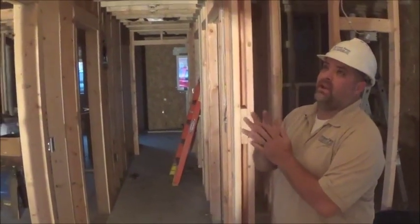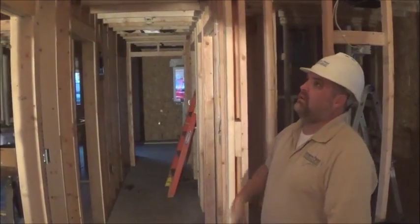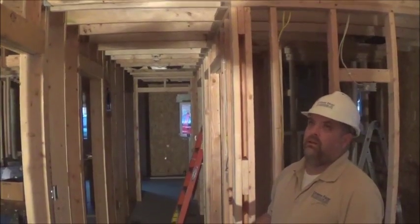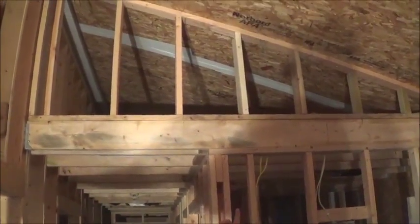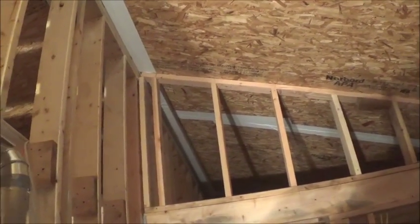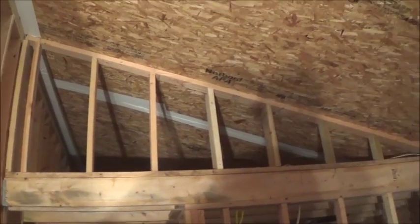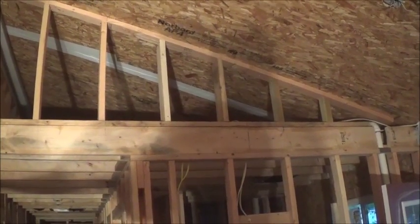We are here back at the Habitat house, and we're going to tell you a little bit about the mechanical systems that are going in here. First of all, the house is 24 by 48, it's got a 4/12 pitch roof on it, and it's got a SIP roof on it, as you've seen in the videos. The real cool thing about that is it has let us put all the mechanical systems within the shell of the house, instead of having to go up within an attic.